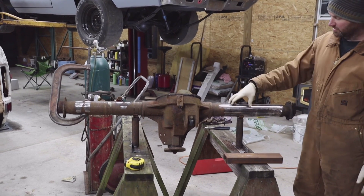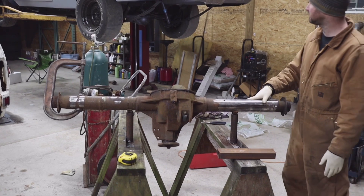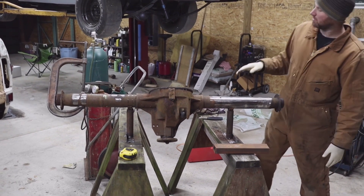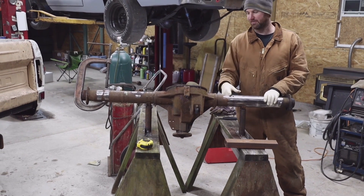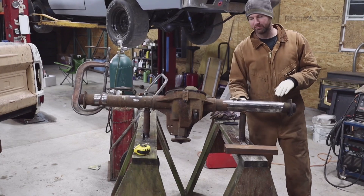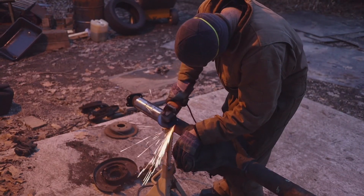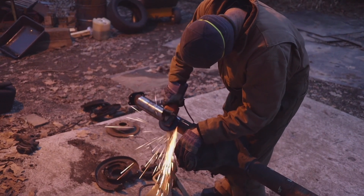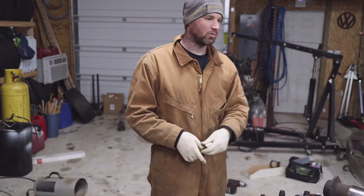We just need to take a couple inches out of one side to make it the correct width — it's a little wide right now. We will shorten the long side tube and then use two short shafts to come out with a correct width rear. As you can see, I've been grinding everything off and we're going to get ready to cut this down and put it in, narrowing this housing using original axles.